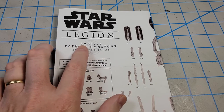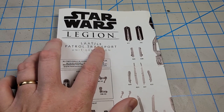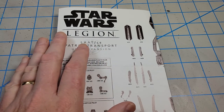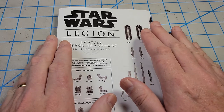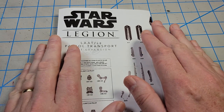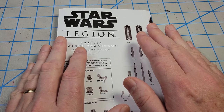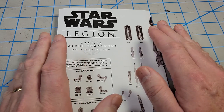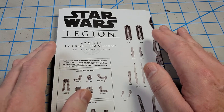The LAAT stands for Low Altitude Assault Transport. The LE stands for Law Enforcement. In lore, there was an infantry version, a militarized version — this was the civilian version. If you keep up with the various Star Wars animated series, you would have seen this in Clone Wars, Rebels, and Bad Batch. It's been in some games and some comics, so it's a cool-looking little model kit for sure.